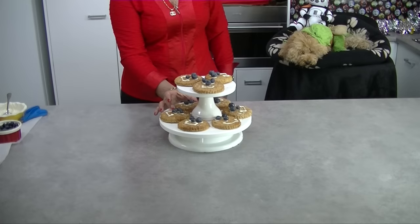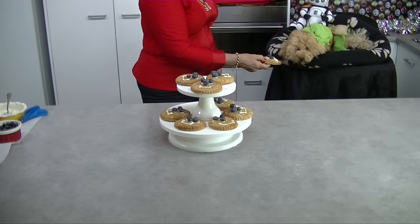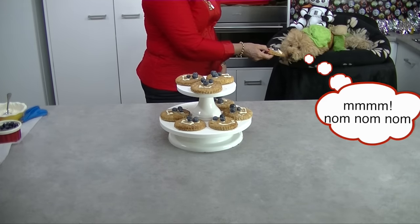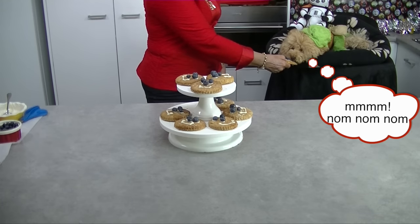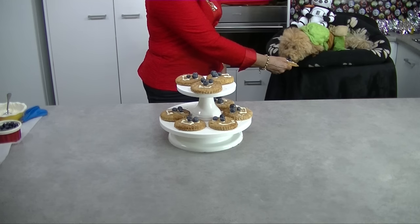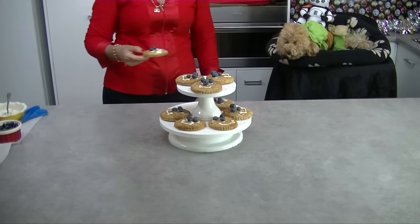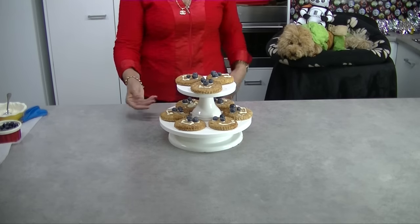So here are the finished Wookiee Cookies. These crisp peanut butter golden crunchy cookies are a real treat for your dog. But don't take my word for it — let's ask this very scary looking Jabba the Hutt sand trooper. What do you think of these Wookiee Cookies?